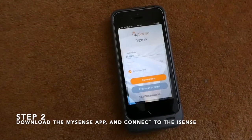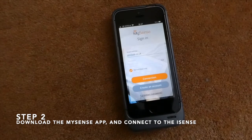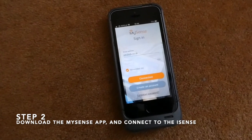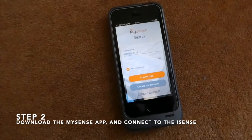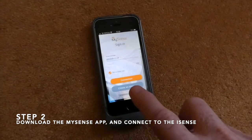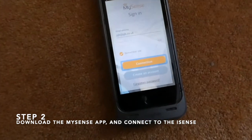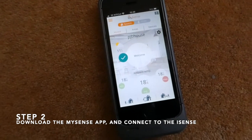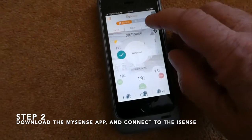Then go to your MySense app that you have previously set up on your smartphone or tablet, and press Connection. Then press Devices.